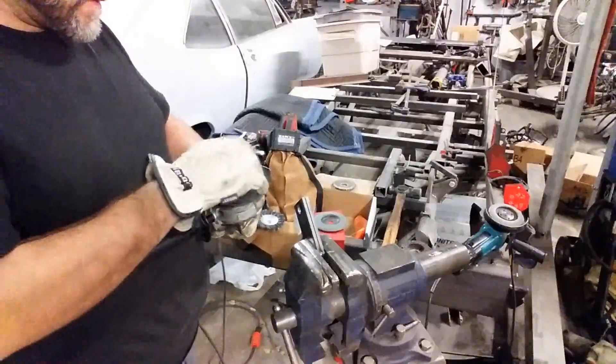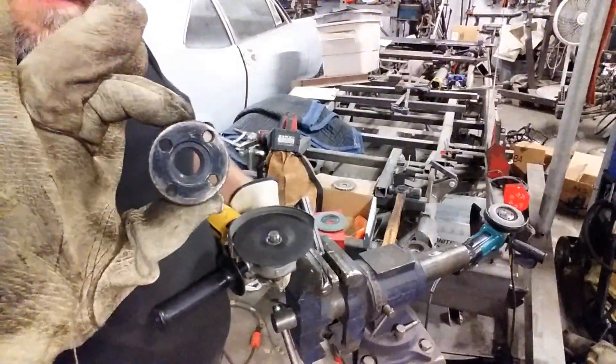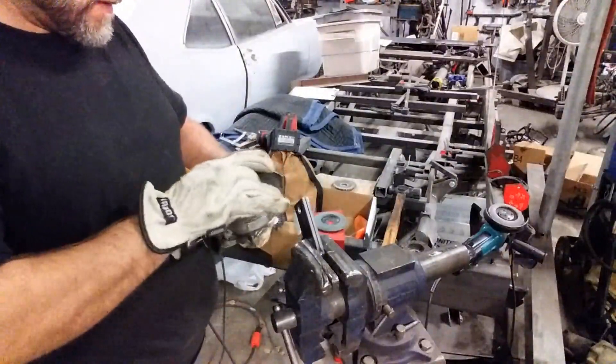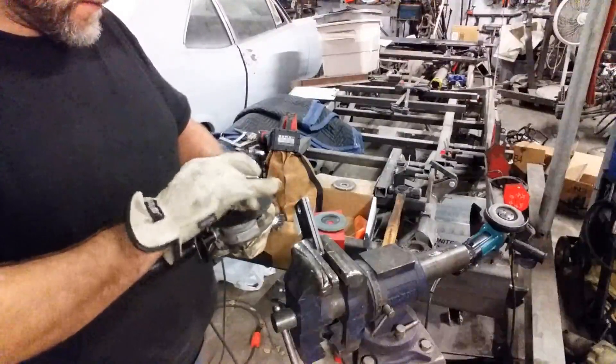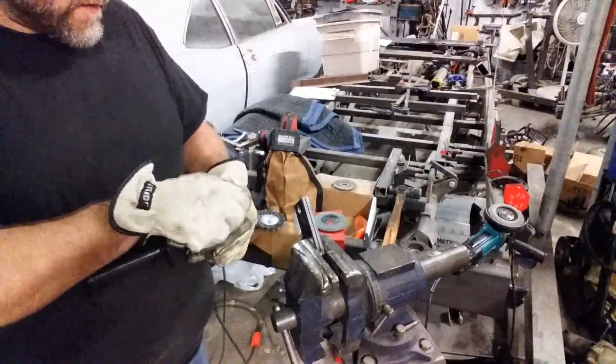I've used a little bit of everything over the years. And don't forget — recess side down. The other side is going to allow it to spin. And there we go, nice and tight.